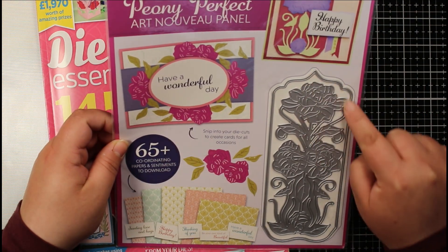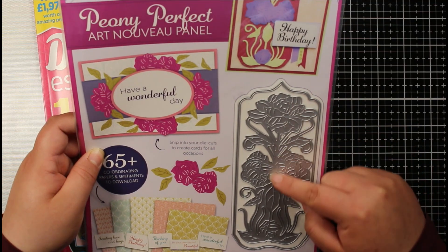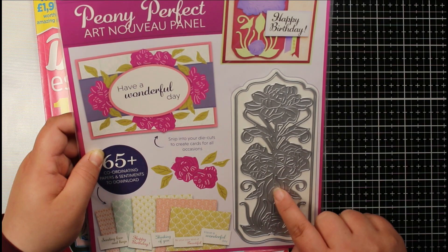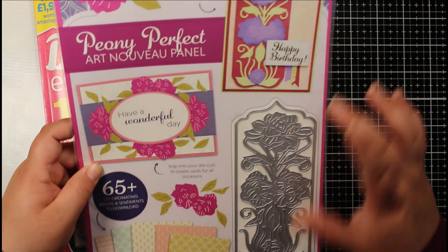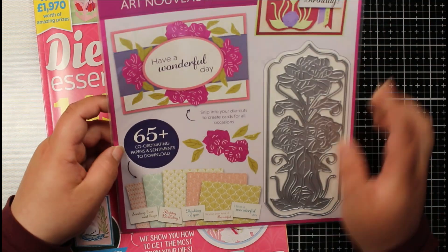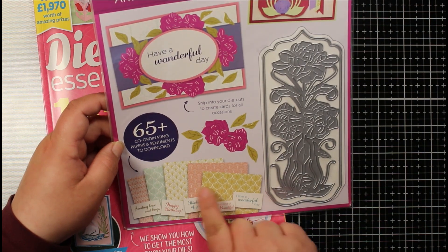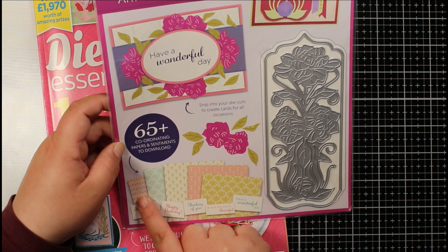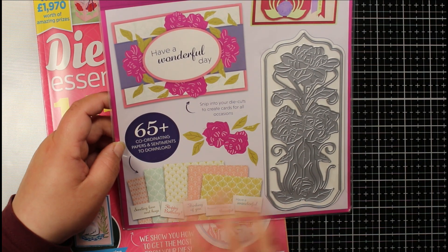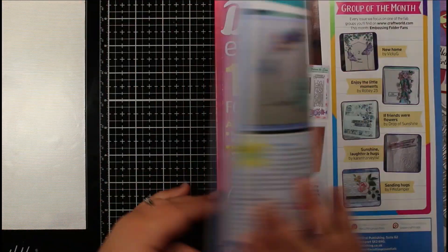We've got the dies here — an outline die that cuts a really decorative panel, and then we've got our peony with a couple of flower heads and beautiful leaves. You can use them together and they fit really perfectly onto that panel. I've also got 65 plus coordinating papers and sentiments to download. They are really pretty so I might print them to pop in my stash. That's the free gift — let's take a quick look in the magazine.